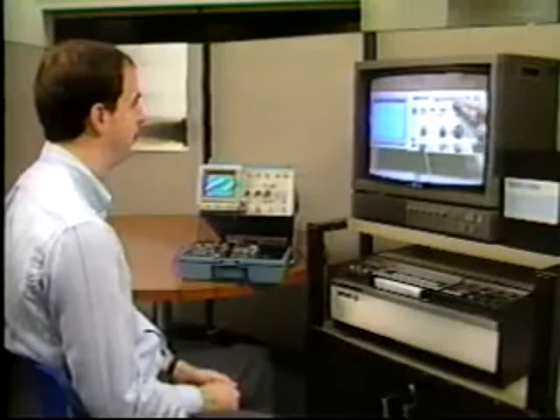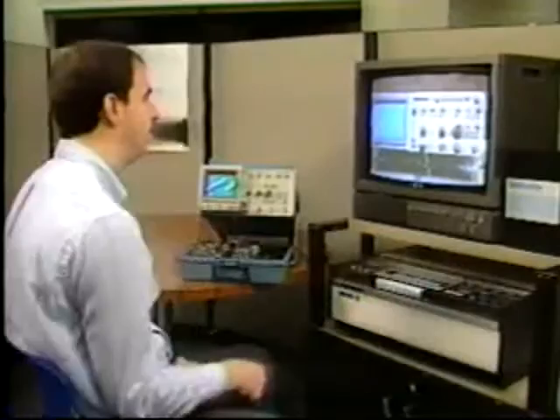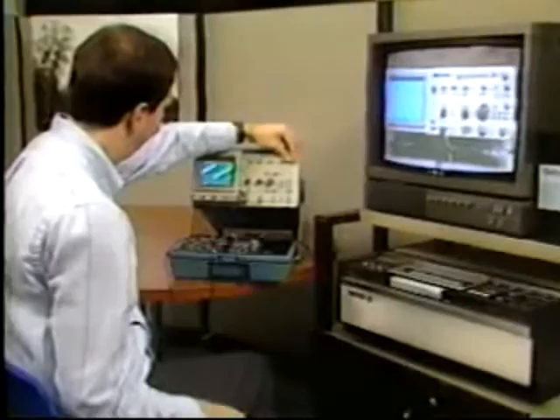These samples include entry-level programs, some requiring no technical experience in the electronic measurement arena and others requiring a working knowledge of oscilloscopes. This knowledge can be gained by viewing and studying the first three programs on this tape and practicing with an oscilloscope. These programs can be used in the classroom or as a self-paced study aid.